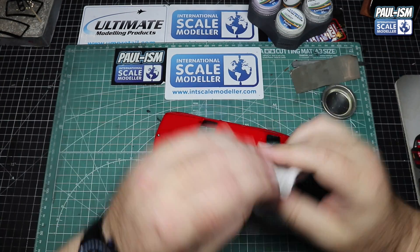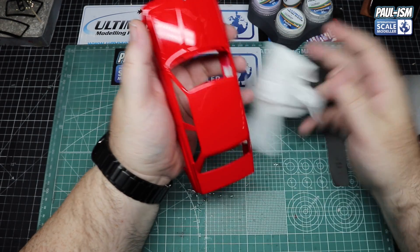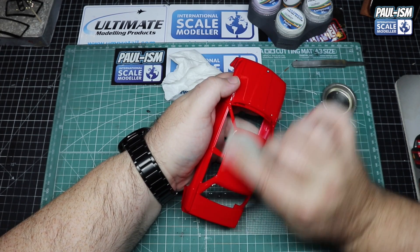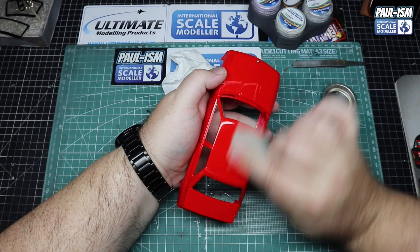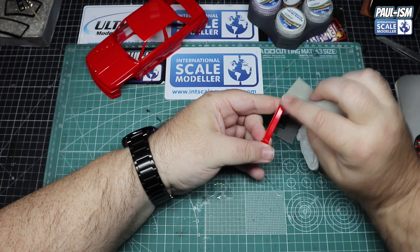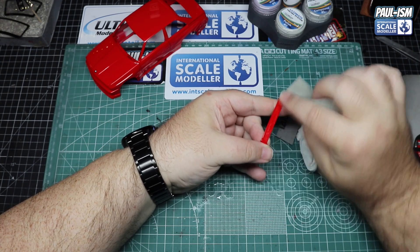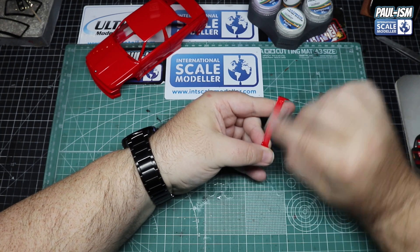Go around the whole thing with 8000, dry it off, have a look as you go, then go around with 12000 before coming to the polish and compounds. Use side-to-side patterns, front to back as well alternating - dry it off from time to time to see how you're going. You'll see any high spots of dust that need flatting. Make sure you use it wet all the time, not really applying any pressure, and be careful of all those edges and raised areas.